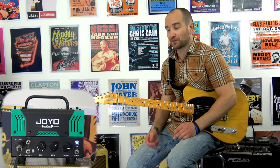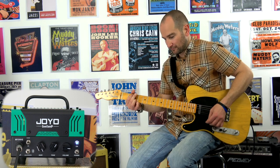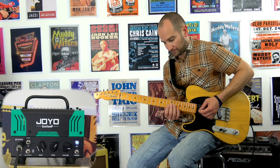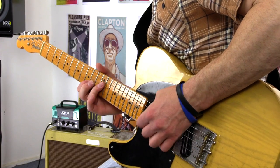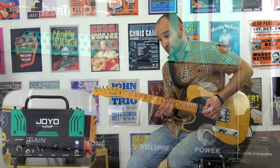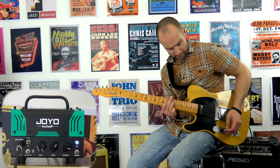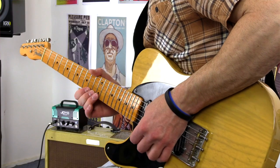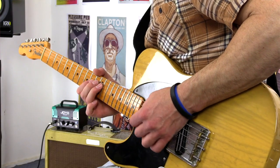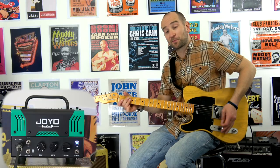Over to the dirty channel of the amp now and I've just got the gain all the way open. This is with my guitar volume down — let's try this. And this is with the volume back up.